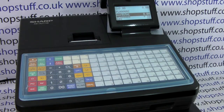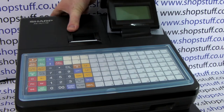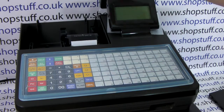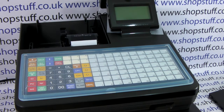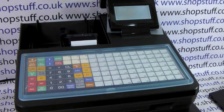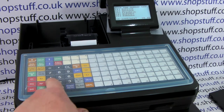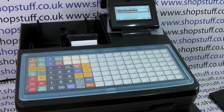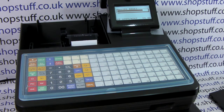First of all we need to initialise the cash register. To do that we turn the till off at the mains, remove the printer casing, remove the battery cover and double check that there's no batteries in place. If there are batteries please remove them, and once the batteries are out of the way we can turn the till back on at the mains. When we get the language option on screen, simply press number one on the zero to nine keypad to select English language and the machine will perform a master reset.